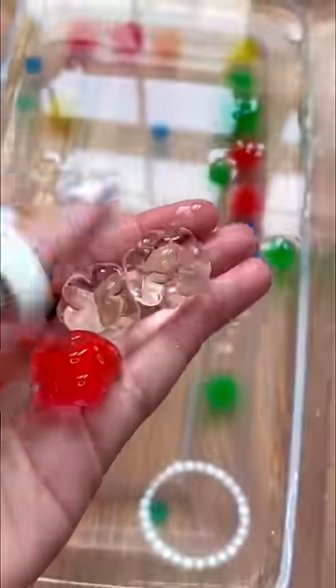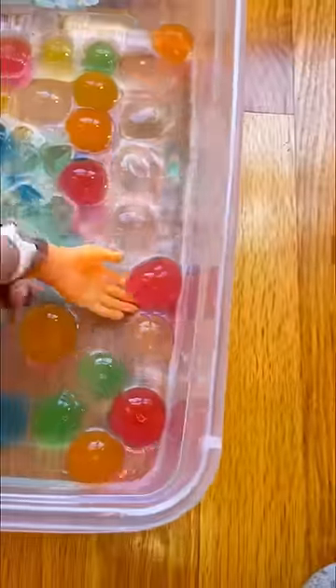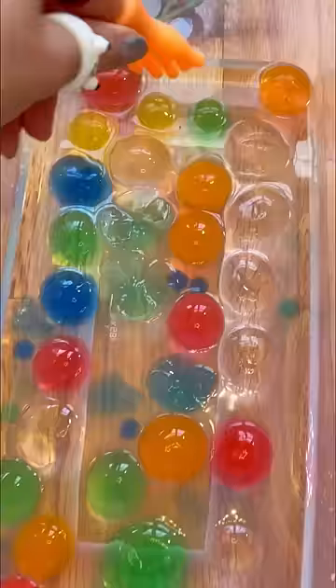About two hours in, the balls look like this — like guts or tiny brains. You're supposed to leave them in here for 30 hours, but I'm not that patient. I waited 16 hours for them to turn into massive juicy balls.